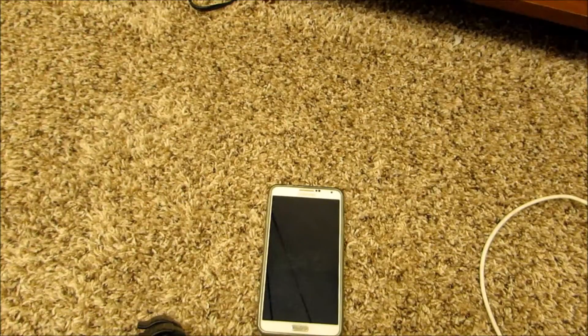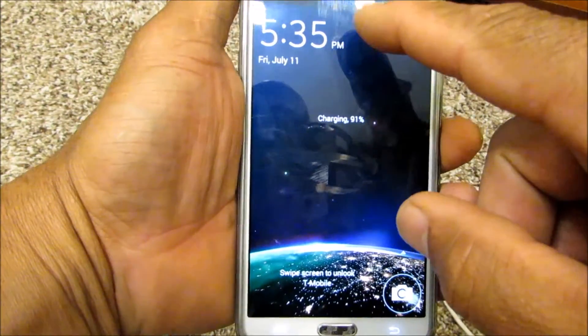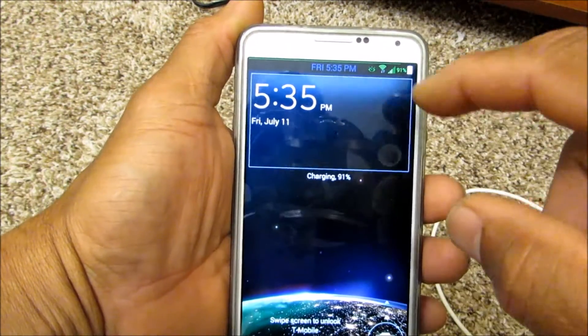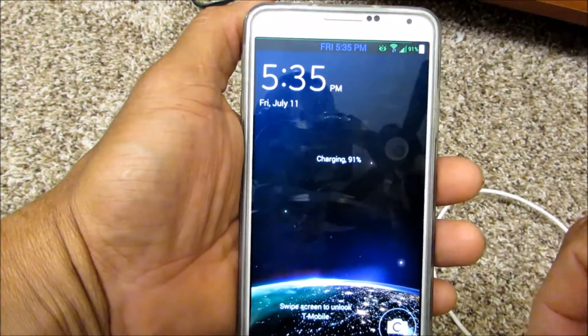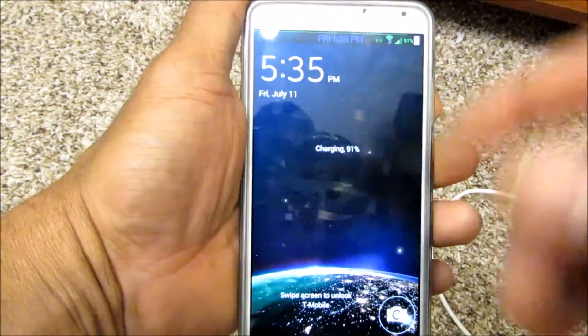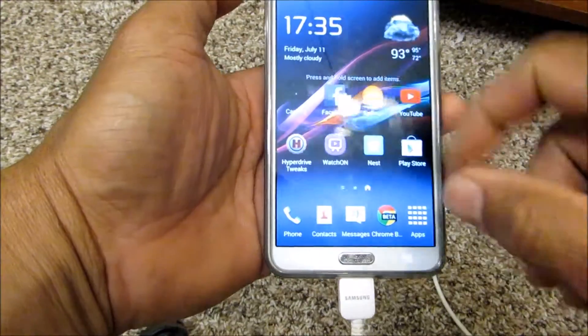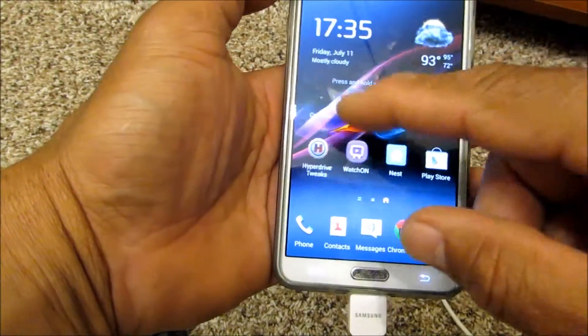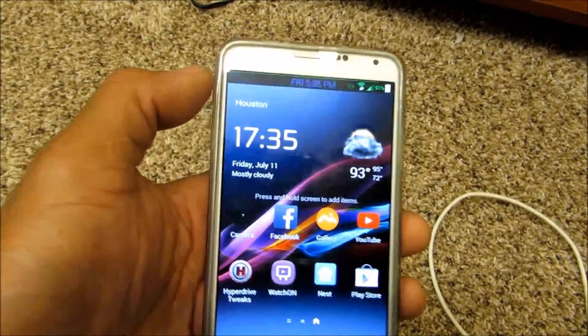Here we are at 5:58 and we are at 91%. So it's close to an hour to get that high, and we'll probably be at 100% soon. That's pretty good — it's really charging pretty quick, if I may say so. Charlie, I'm out.